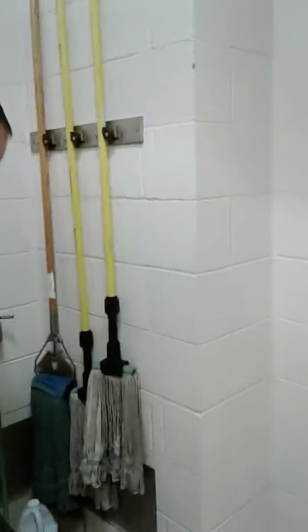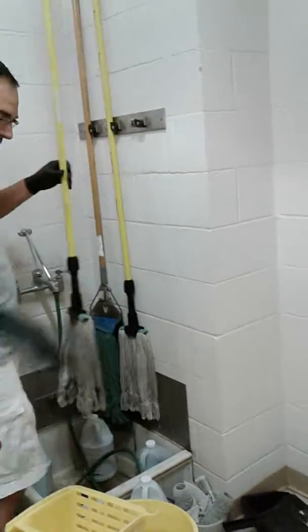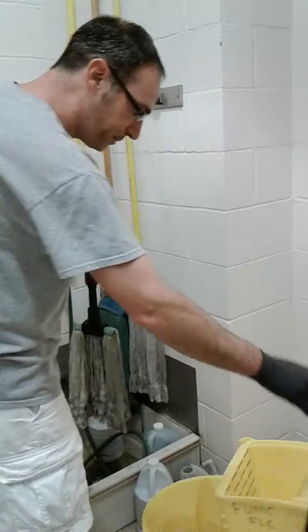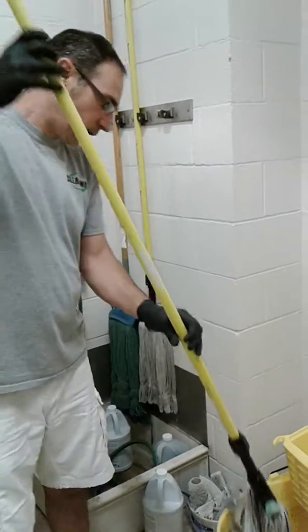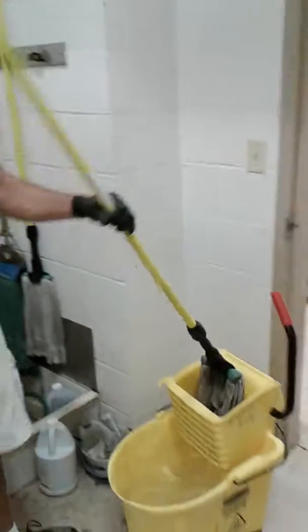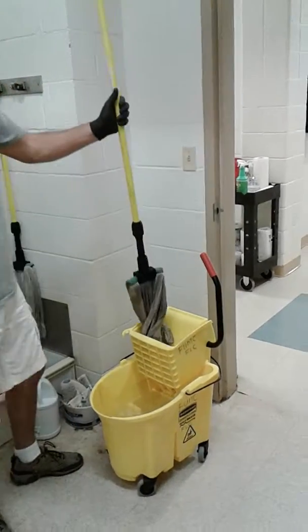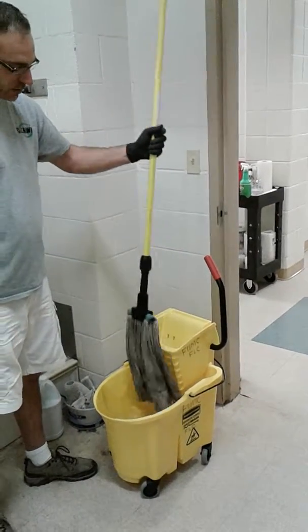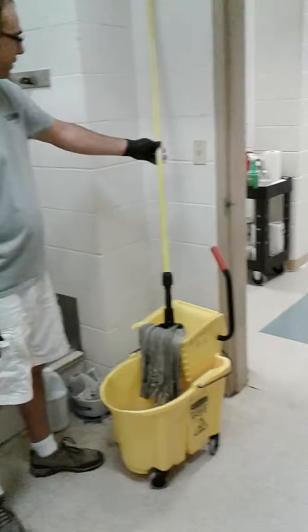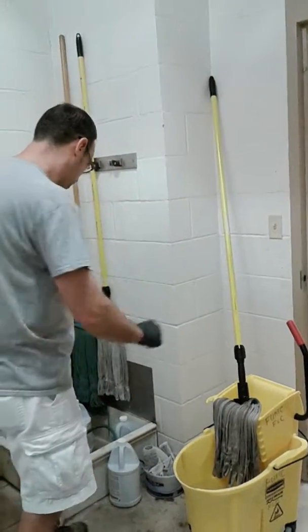By hanging it like this we're able to keep it from becoming sour. For those of you who don't have the luxury of that kind of hanging system, after you're done mopping you will wring out your mop — I always twist it a couple times. This is storage mode for a mop: you're going to drape it over the strainer basket so that it will dry.